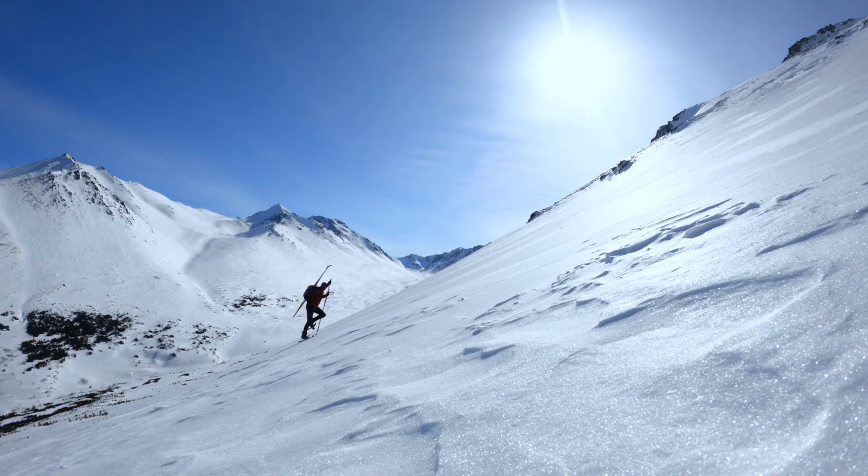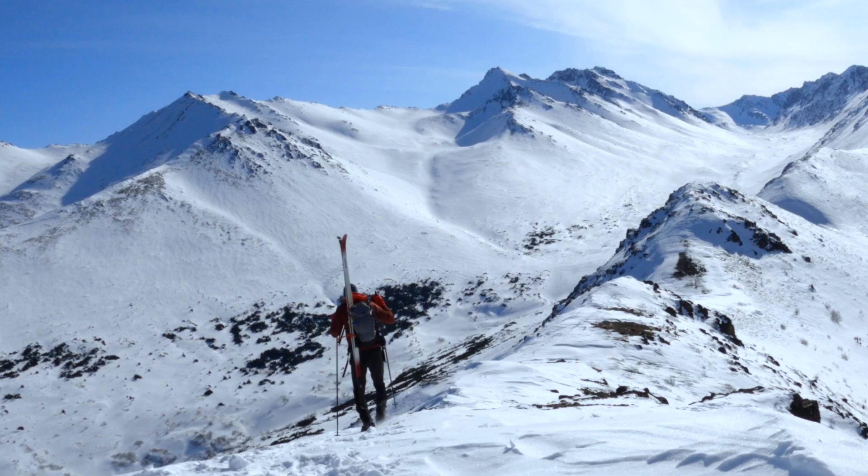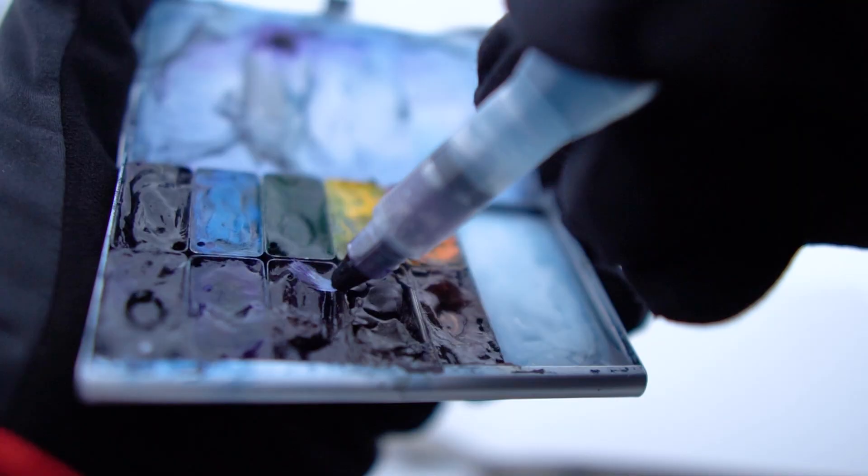Trying to capture anywhere this big was probably impossible, and watercolor certainly seems like an odd choice. The photo would be much quicker, and probably cost me far fewer fingers. But sketching, like skiing, can pull you into a place, so long as you can build the momentum to get past that first line.